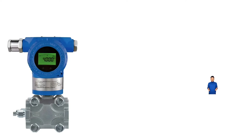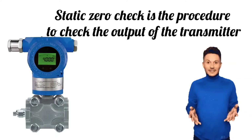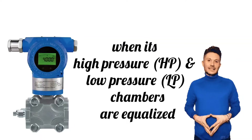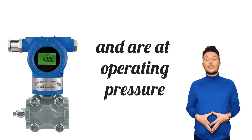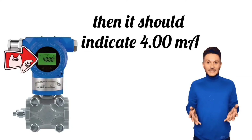Static zero check is the procedure to check the output of the transmitter when its high pressure (HP) and low pressure (LP) chambers are equalized and are at operating pressure. Then it should indicate 4.00 milliampere.